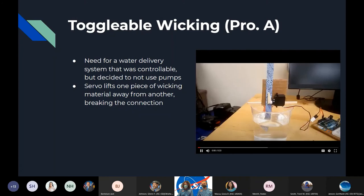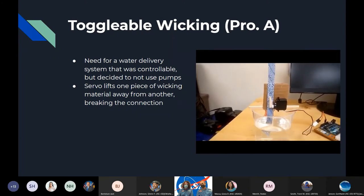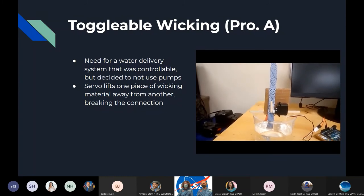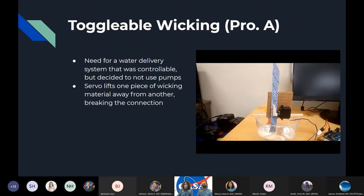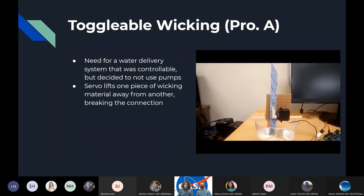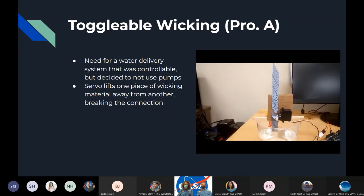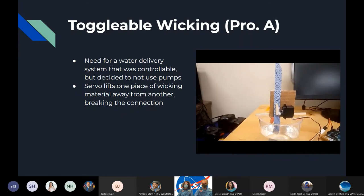We wanted the amount of water reaching the plants to be modifiable by the experimenter. Since we didn't go with a pump, we needed a way to toggle the wicking system, so we used a servo motor. This is the first test of it in prototype A — it lifts a piece of the wicking away from the other piece to break the connection between the two, just like that.